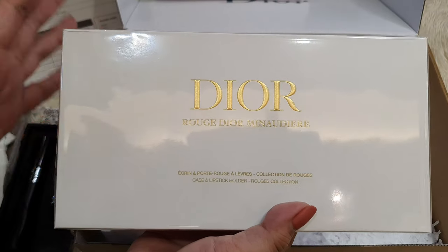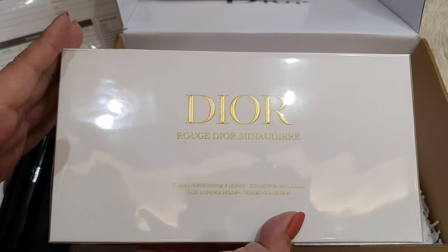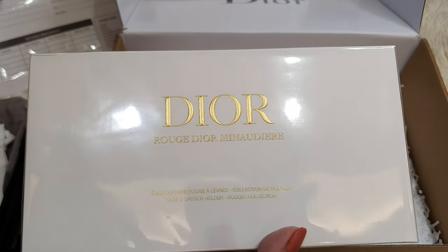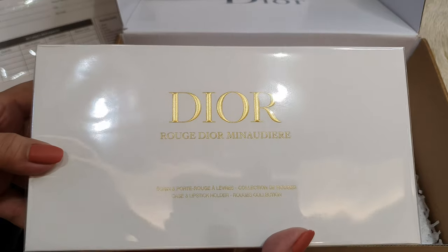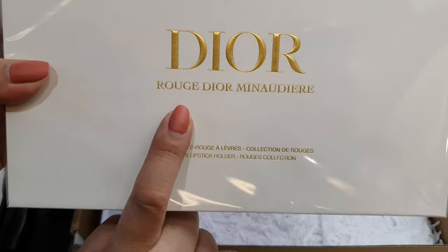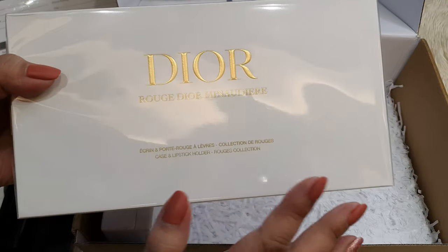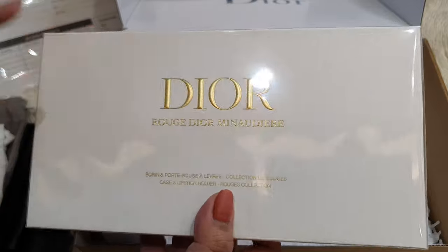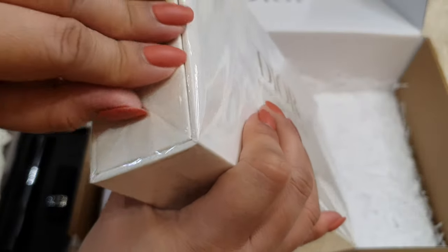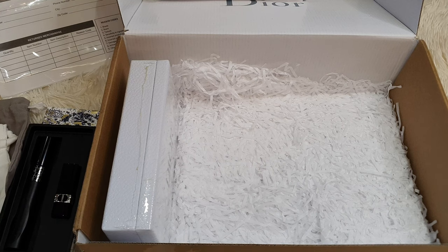This one was so hard to acquire. I can no longer remember how many times I had to check out — it would push through but they would constantly cancel the order. It's as early as October and it would always be out of stock. This is the Rouge Dior Minaudière — this is a limited edition. Every Christmas they have this set, and everyone was really rushing to get this because it's really value for money. Imagine you get four full-sized lippies with this free purse or mini bag.